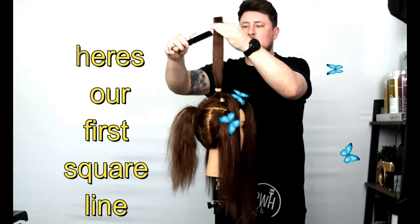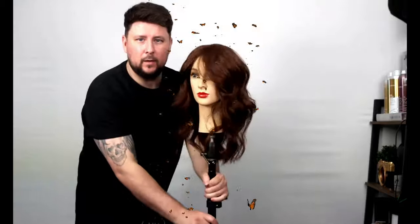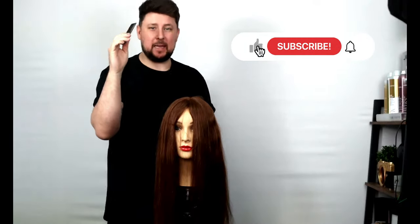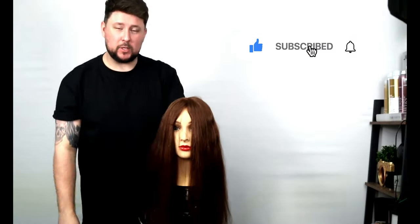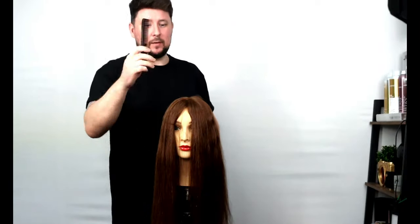There's our first square line to add that little sort of plumpness to it and give it a load of shape. Hey everyone, welcome back to the channel. On today's video we're going to be doing a butterfly haircut. We're going to start off with a ponytail to help you understand where we're going to be placing our sections, and then we'll follow on with a salon version — exactly the same sectioning but as a salon sectioning practice.